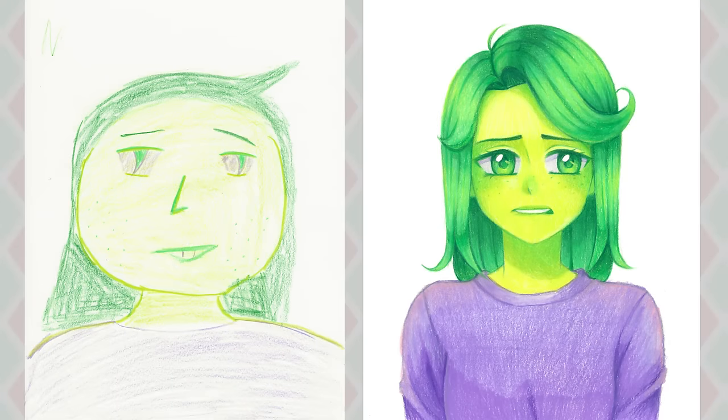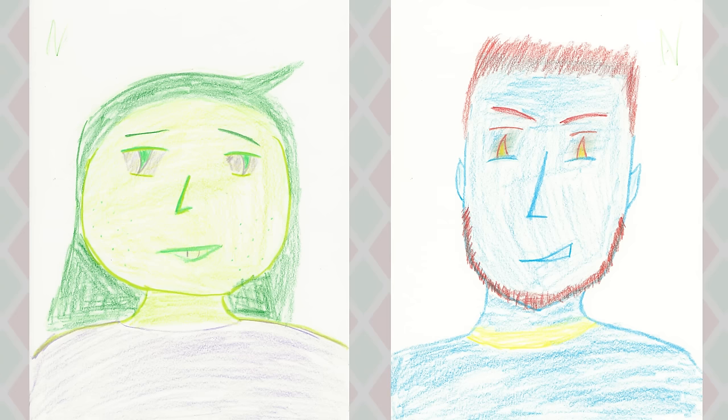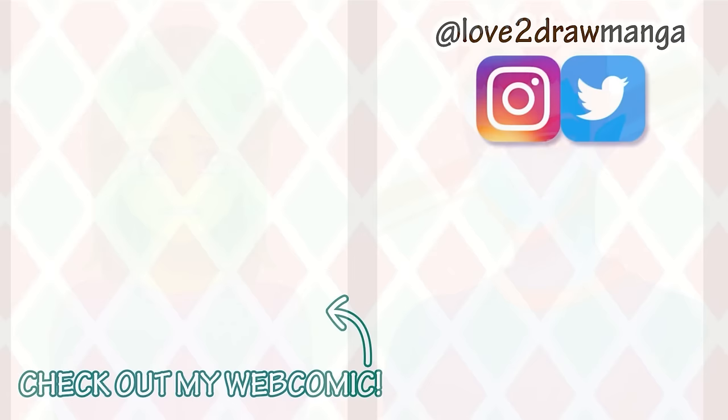This was definitely a lot of fun and pushed me much more out of my comfort zone than I thought it would. I had to draw some very different looking characters and use a medium that I haven't used in a long time. I was expecting this to be kind of an easy video, but it was surprisingly challenging. Thank you to Josh for doing this with me, and thank you all so much for watching. I hope you enjoyed this video and I'll see you all next week. Bye!